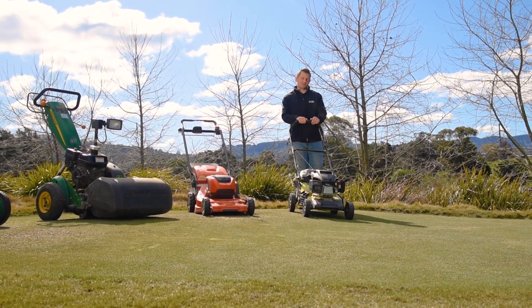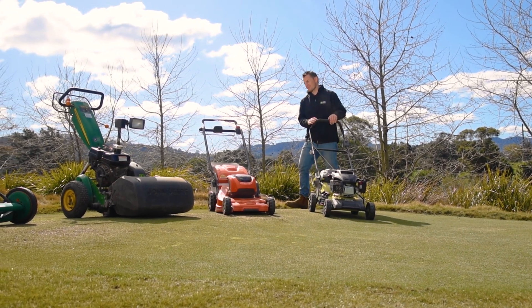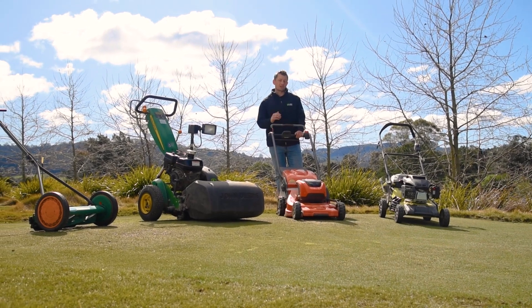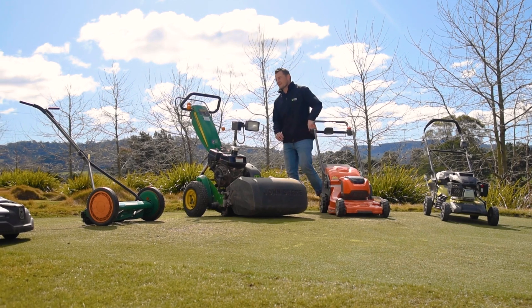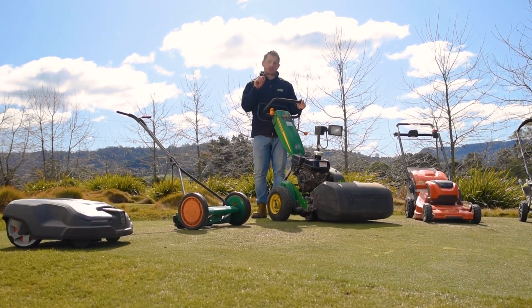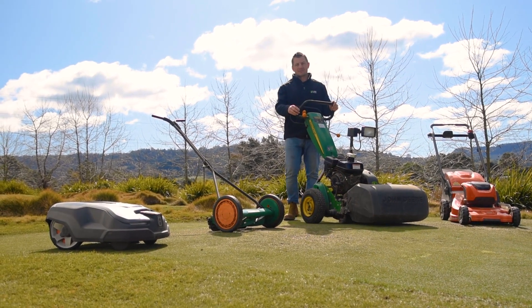When it comes to choosing your lawn mower, there are some great options to pick from. The traditional petrol powered rotary mower is affordable, powerful, and easy to use — it's great on all lawn types. Battery powered rotary mowers are also getting really good with technological advances and are a great alternative to petrol mowers.